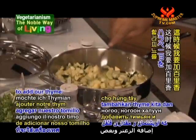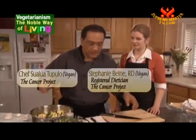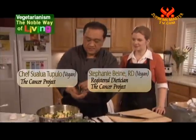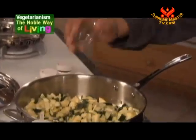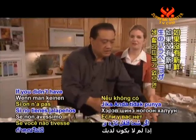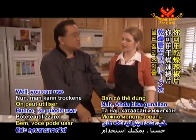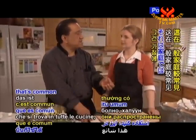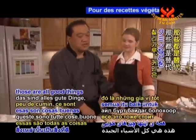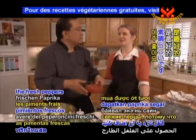We'll just let this cook for a little bit more. At this time I like to add our thyme and some jalapeños — we have some diced already. If you didn't have fresh jalapeños, you can use dried chili flakes, that's common in the household, chili powder, a little cumin — those are all good things to add. It's great if you can get the fresh peppers because they contain some vitamin C.